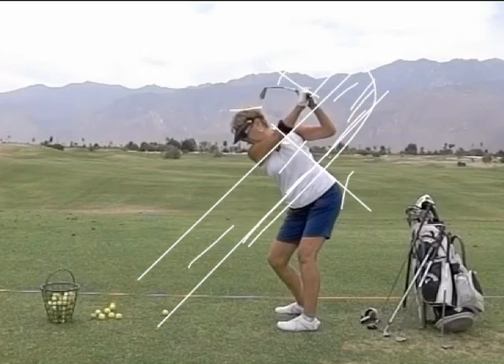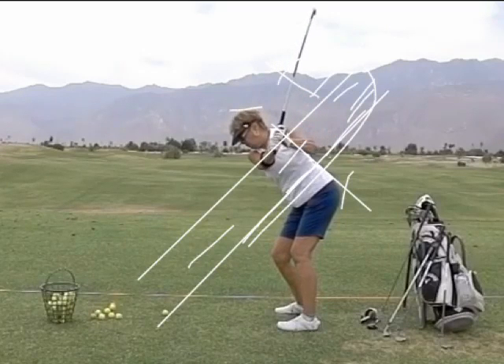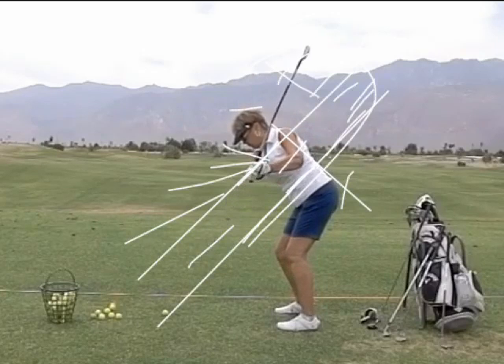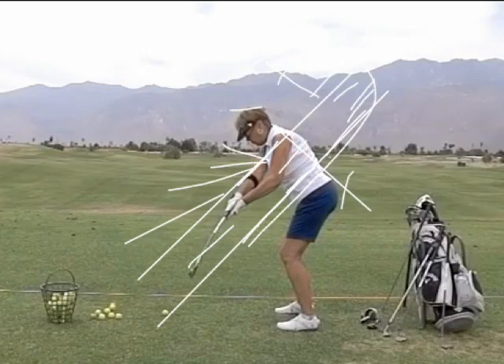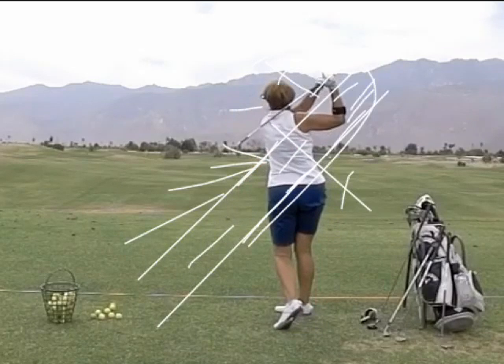So what happens for you is — watch — because you start getting it to come around, except it's way too far. These are too far over here, and the club's too far over here. Because it's too far over there, now you're gonna work really hard to try and get it back down real fast, otherwise you'd miss it. But it's too far over, and then it hits into the shank — and it goes out to the right.